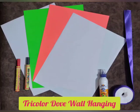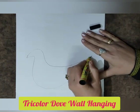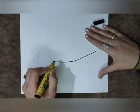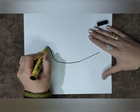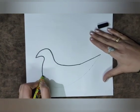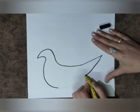First of all, take a pencil, a black sketch, and a white sheet and draw a dove as shown in this video. Outline this dove with a black sketch as you can see. Now my dove is ready.